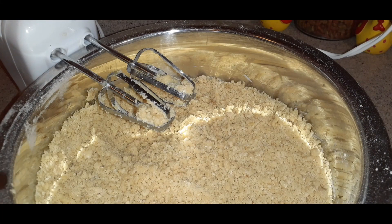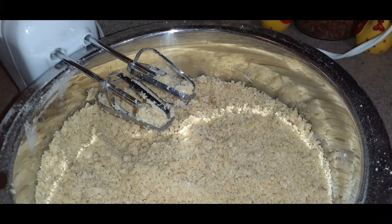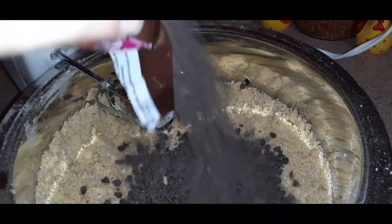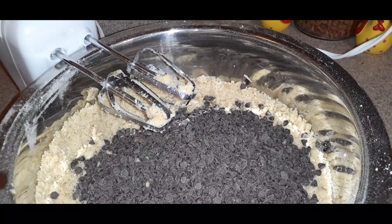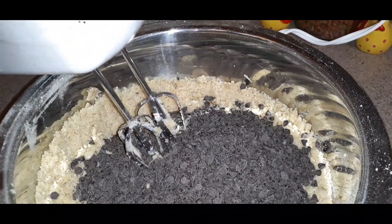So now at this stage we add the chocolate chips. I have the minis — they're semi-sweet, so good. I also like using these in my banana bread too. I'm putting the whole bag in — don't be scared of the chocolate. Go ahead and mix this up on low.